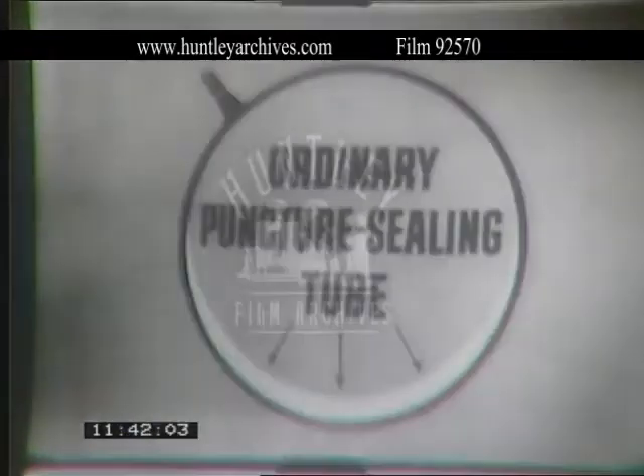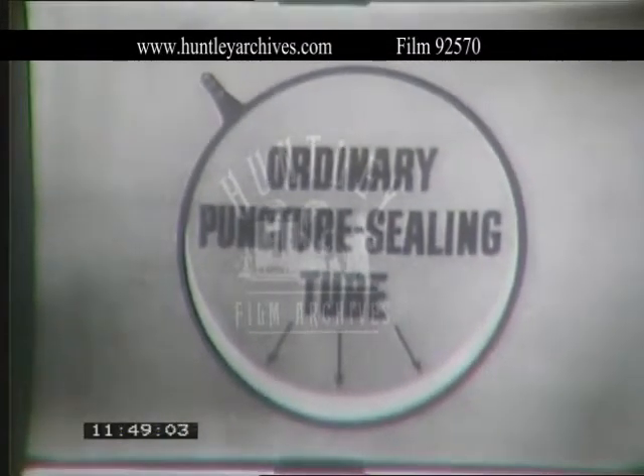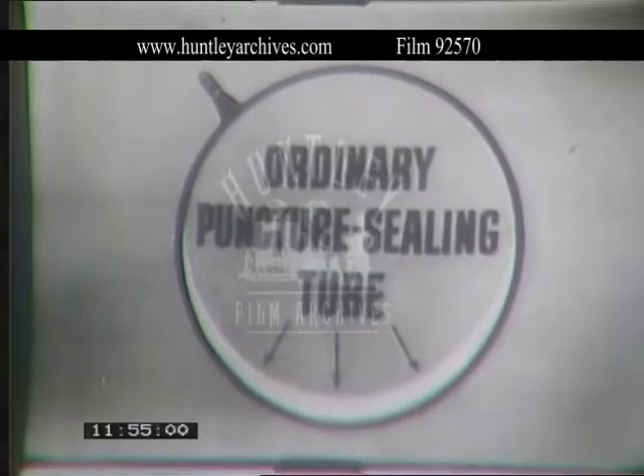Or if you have ordinary puncture-sealing tubes, you are protected by a single layer of puncture-sealing gum, pointed out by the arrows. The only trouble is that when this gum gets hot, there's nothing to keep it from sliding and bunching up, throwing your wheels out of balance.